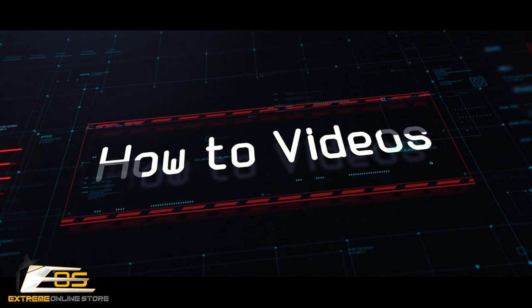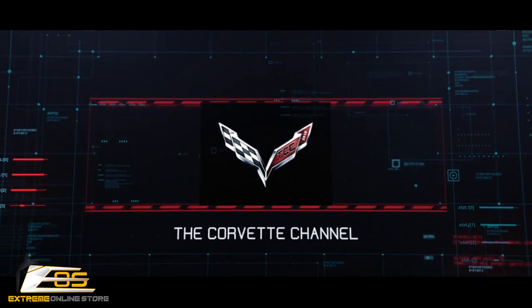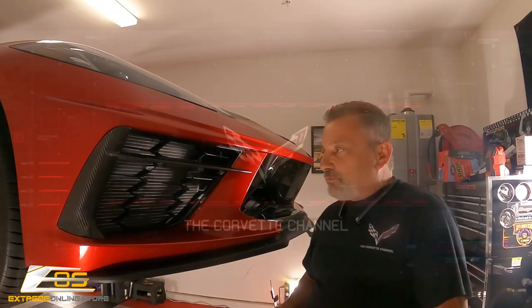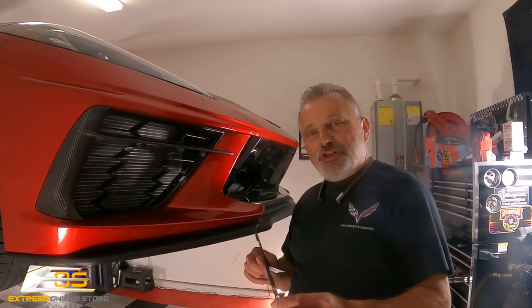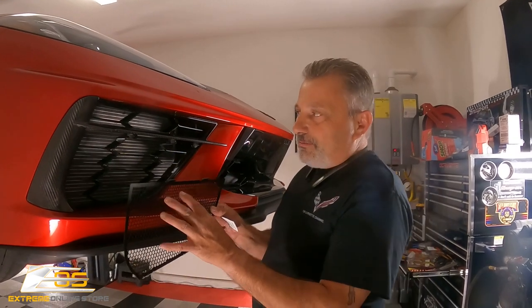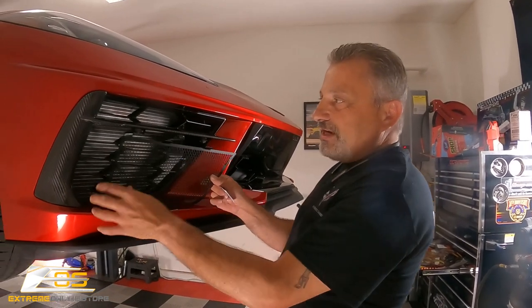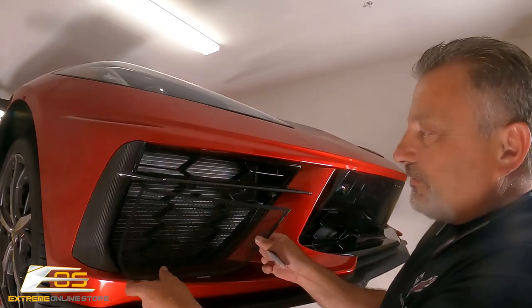Today we're going to be installing front mesh grille inserts on a C8 Corvette. What we've got is some front mesh grille insert covers. There's a top and a lower piece, and what these do is protect your radiators from getting all those bugs up in there.